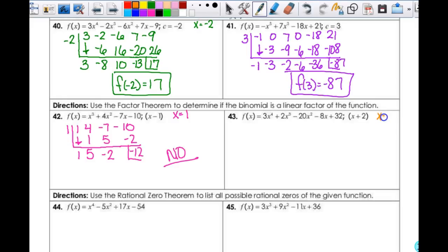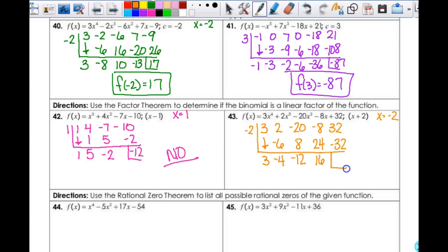So then here I'm going to use x = negative 2. So negative 2, and then my coefficients are 3, 2, negative 20, negative 8, and 32. Bring down my 3: negative 6, negative 4, 8, negative 12, positive 24, positive 16, negative 32 — my remainder is 0. So the answer here is yes.